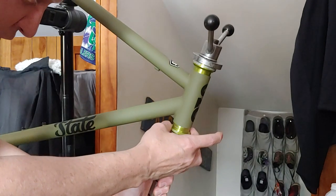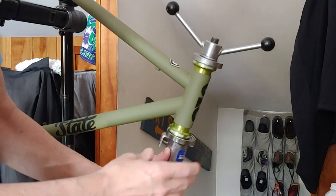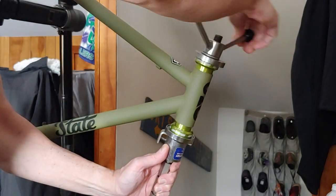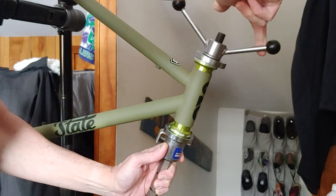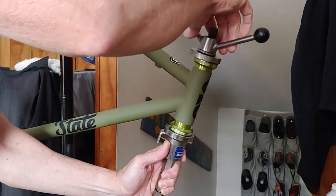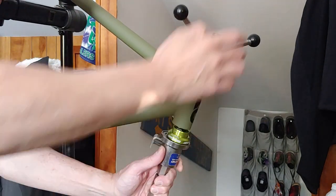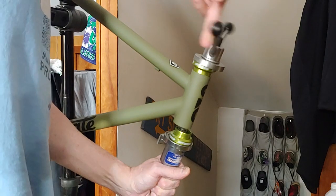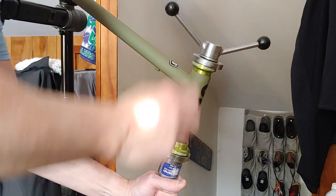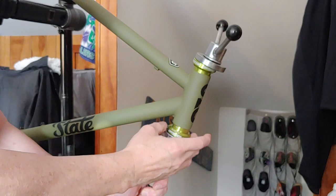I'm just positioning the press and making sure the headset cups are where I want them before I start squeezing. Looks like I'm going to have to come down and slide it up another notch. There we go.